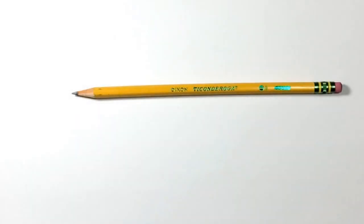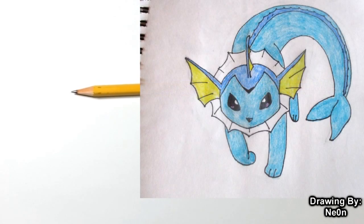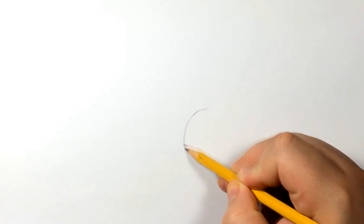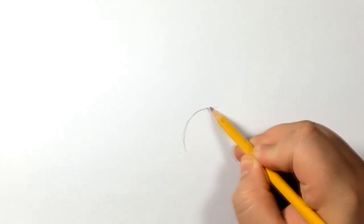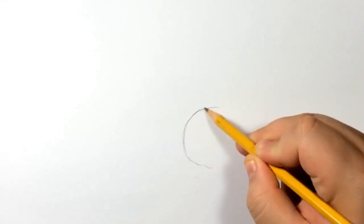Hello everyone, it's Team Rocket Draws here with another Pokemon drawing tutorial. Before we get started I just want to show this Vaporeon by Neo — she's an awesome drawer. I don't know if she followed my tutorial or this is her own drawing, but if you guys haven't seen my Vaporeon tutorial make sure to go check it out. Thank you Neo for sharing your drawing with me on Twitter.